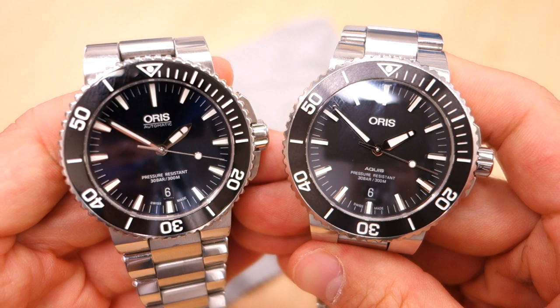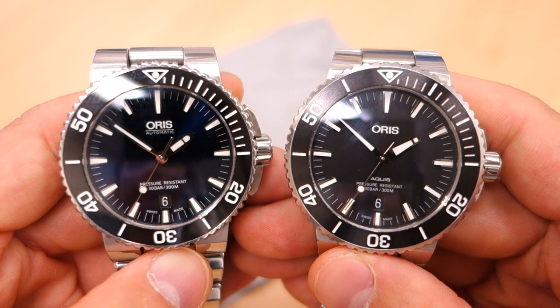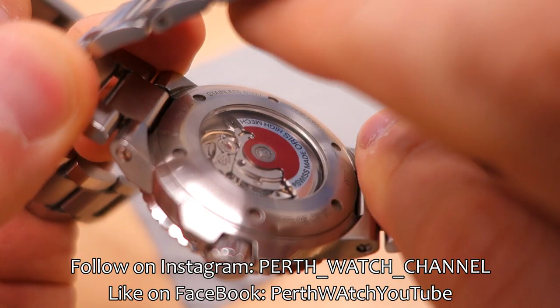I hope you found that comparison between the new and old Oris Aquis models helpful. Let me know your thoughts, especially if you own either or both watches — I'd love to hear your experiences about what Oris did well or not in the upgrade. If you enjoy my videos, consider subscribing — I put out new content every week, always aiming to be objective and unbiased about all things horology. Thanks for sticking with me, and I'll catch you next time.